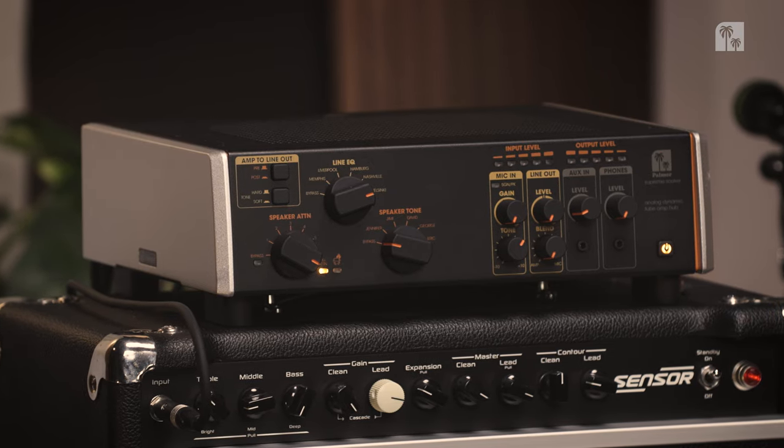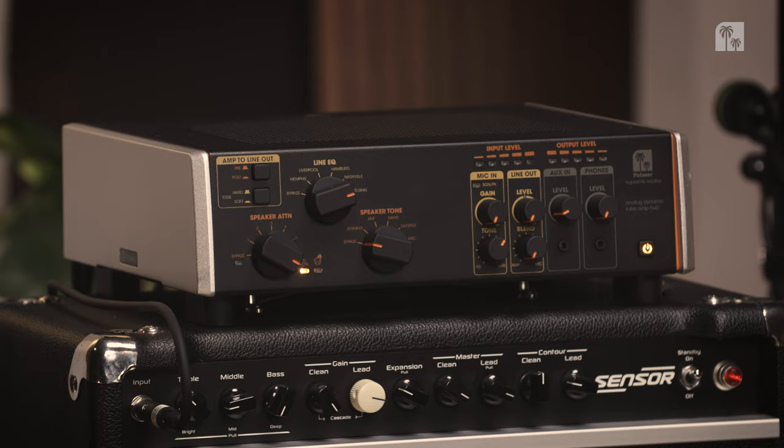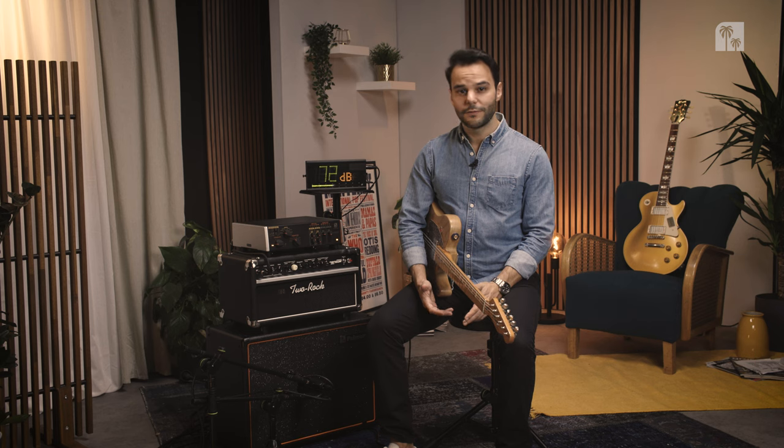Linkin Park, Eddie Van Halen, The Black Keys, Rush, Mike Landau and Joe Bonamassa, just to name a few. And from this PDI-03 a whole myriad of other products were developed.